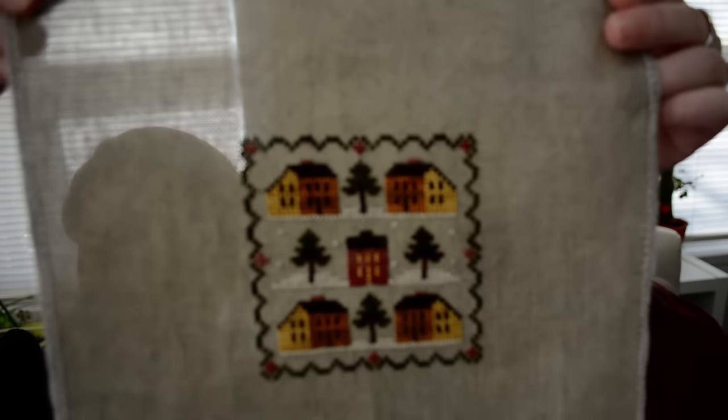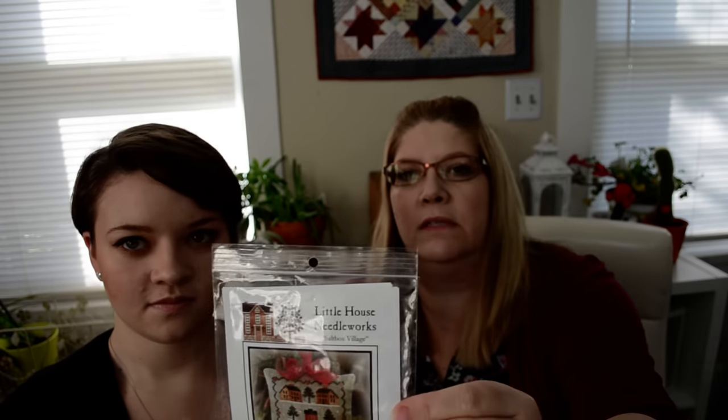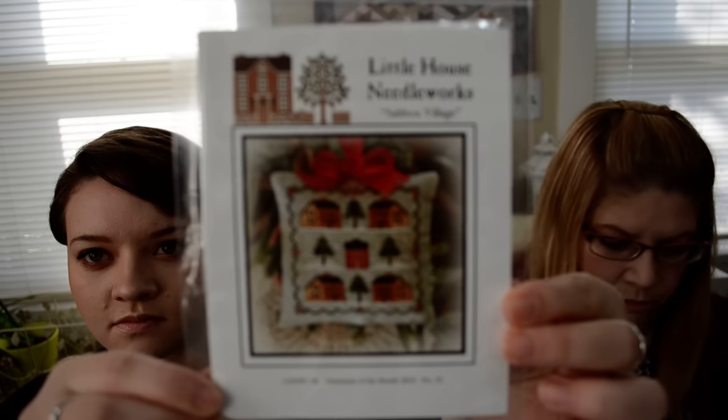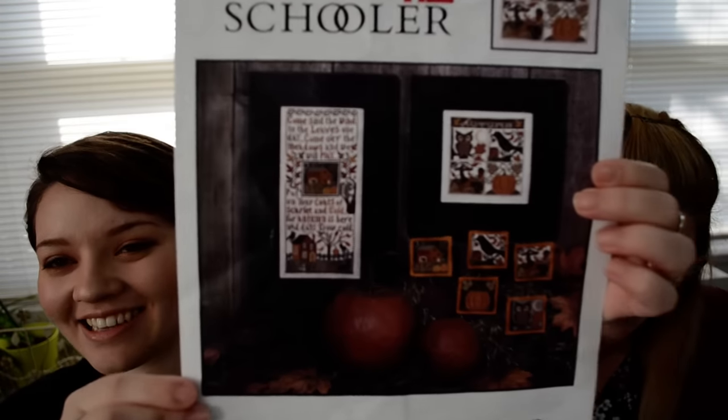The last finish is Salt Fox Village by Little House Needleworks, part of their sampler ornament series. I haven't fully finished that one yet, but it is done. Oh, and here's the Autumn Leaves pattern — found it! Going back to show that. Okay, so that's all the finishes.